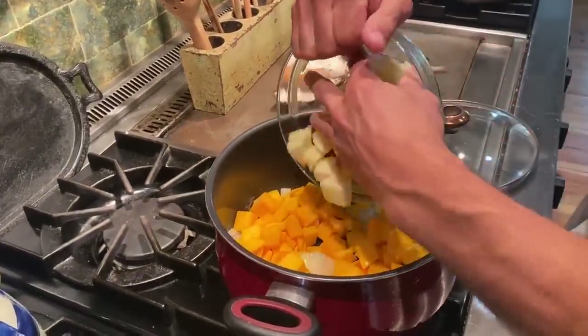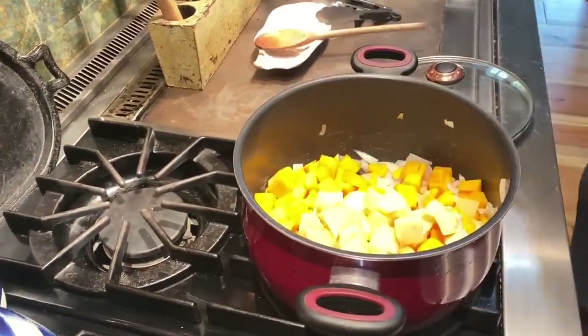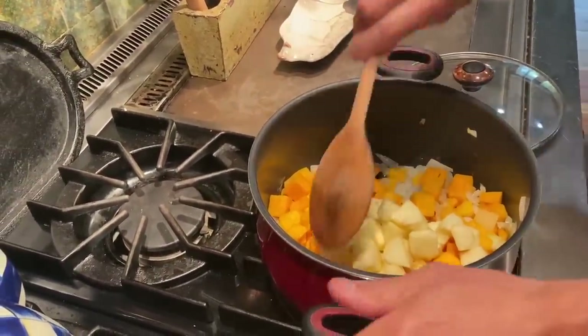Some apple. Those are the flavors of fall right there — squash and apple together.